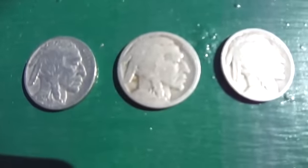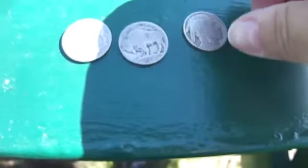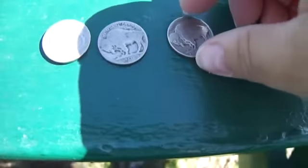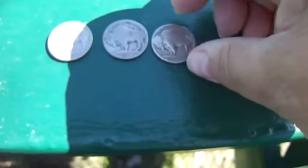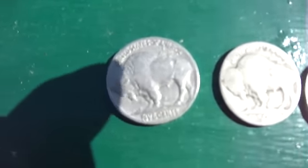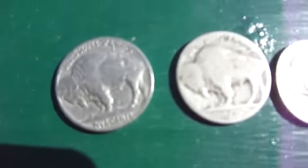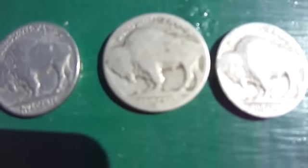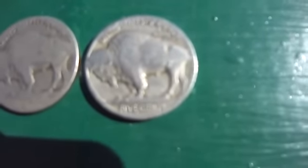So we have three buffalo nickels. I'll flip them on ya so you can actually see the other side. And there you go — 1927, the one with no date, and the 1928.